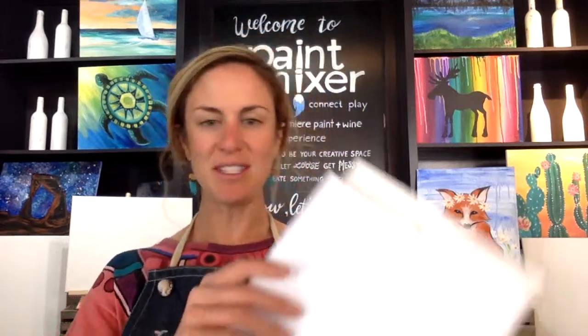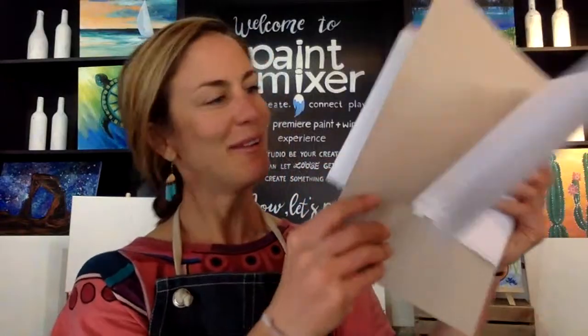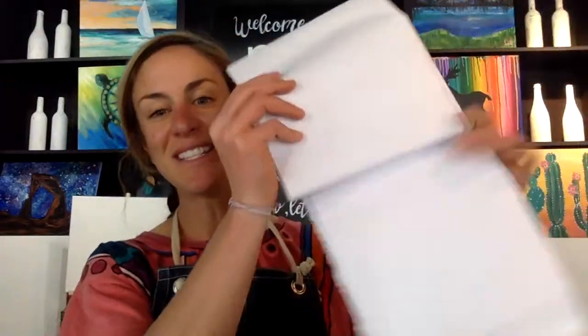So before we get started, just a couple tips and tricks. If you have your Creativity to Go kit, go ahead and open it up. You're going to see a little packet like a little burrito. You're going to want to take your butcher paper, this white paper, and just lay it down over the surface you'll be painting to protect whatever table or desk you're working at.